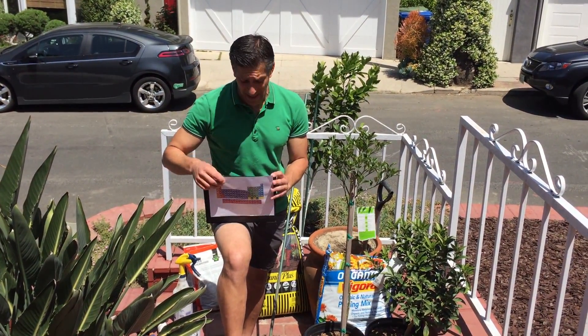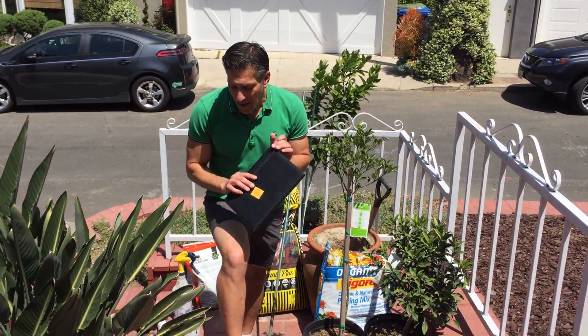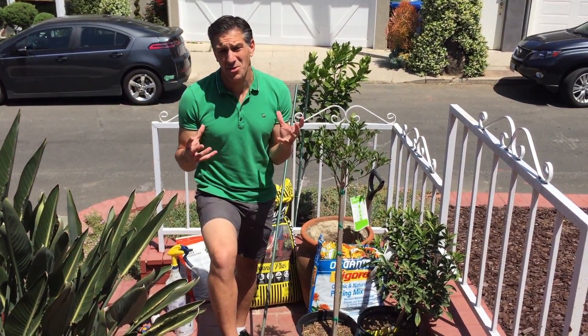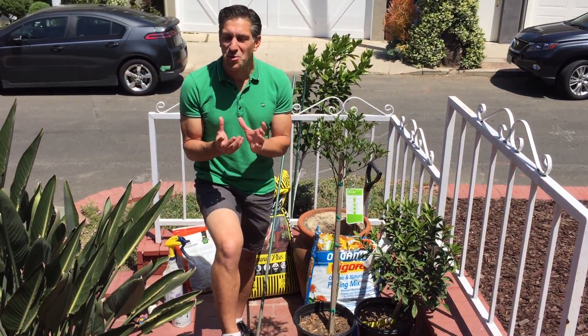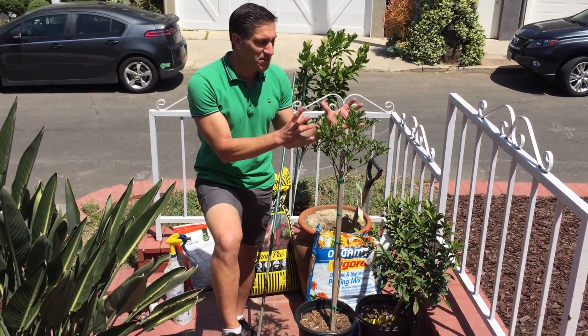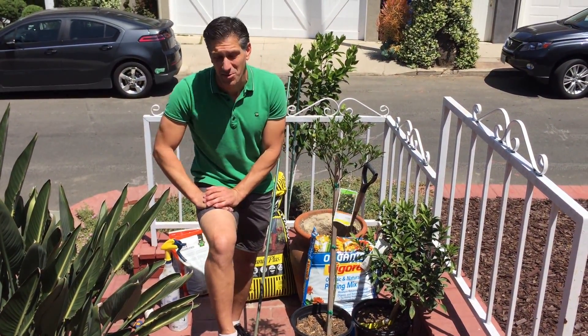For me and my family we choose to eat and grow organically. An important reason for growing organically is to make sure you're feeding the soil organisms that will ultimately feed the plant. You're trying to create a symbiosis between the two that will enrich, improve, and stabilize a healthy plant for a longer period of time than a chemical source can do.